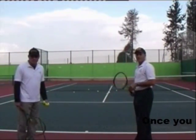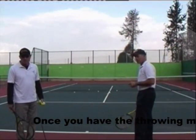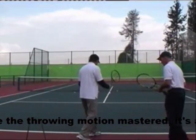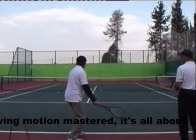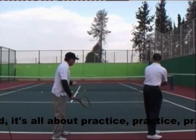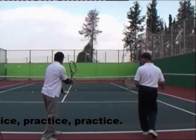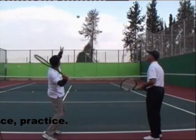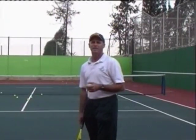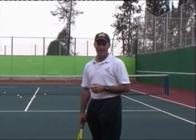Hit the ball at the top of the toss, and make sure you stay in back of the baseline until you make hitting contact. Now we have the right speed on the serve — all we need to do is get the ball on the court. Let me show you how.